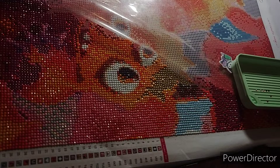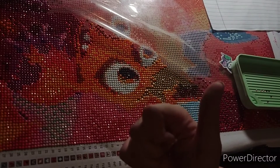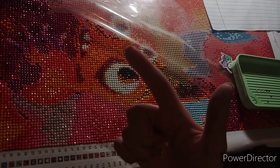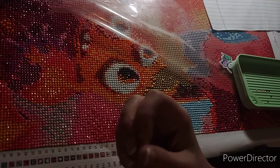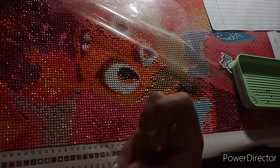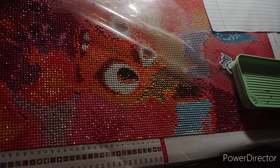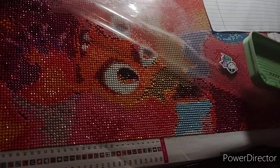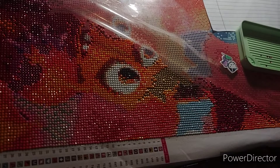Bonus question: Name your top five diamond painting companies. Diamond Art Club, Treasure Studios Art, Craftably, Crafties, and Star Ore. Those are my five companies that I would definitely recommend.